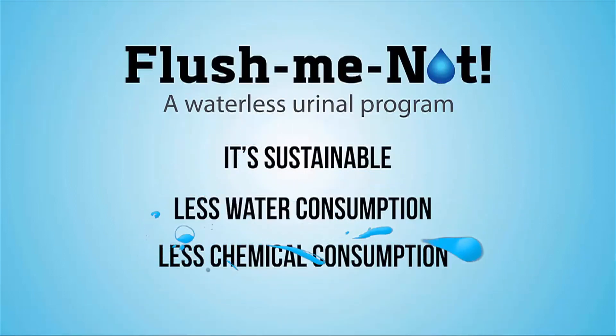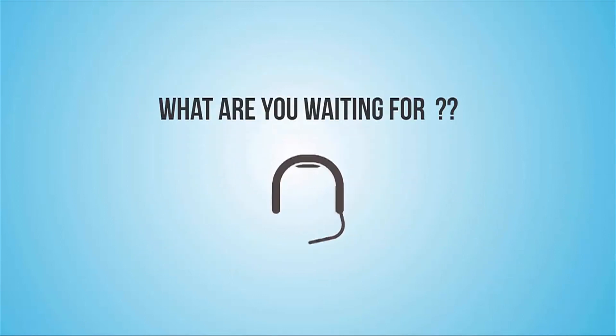Less water consumption. Less chemical consumption. So what are you waiting for? Contact your Diversi representative now.